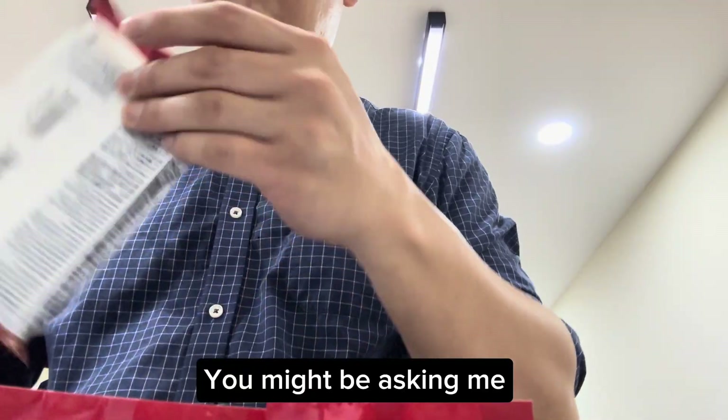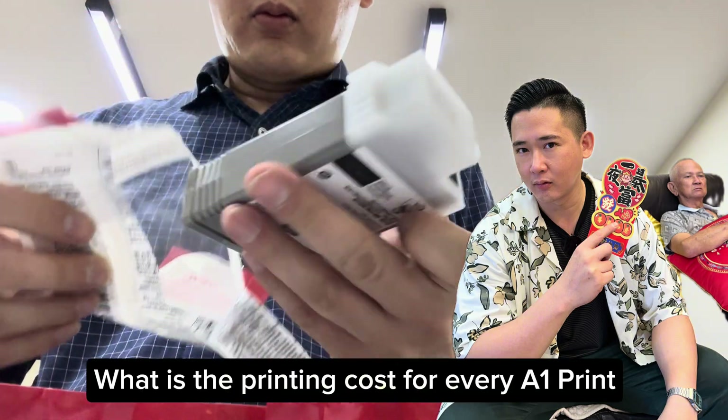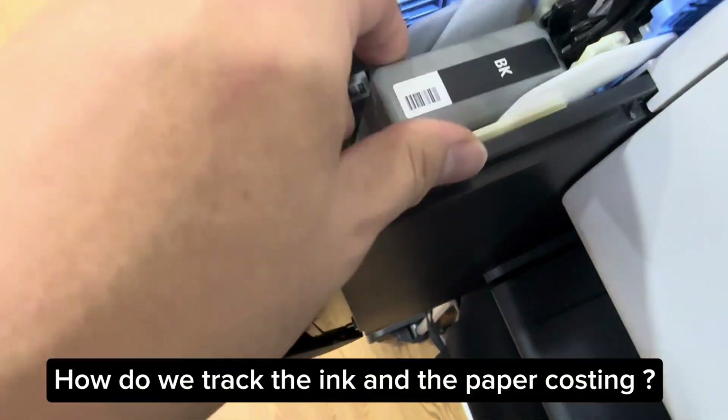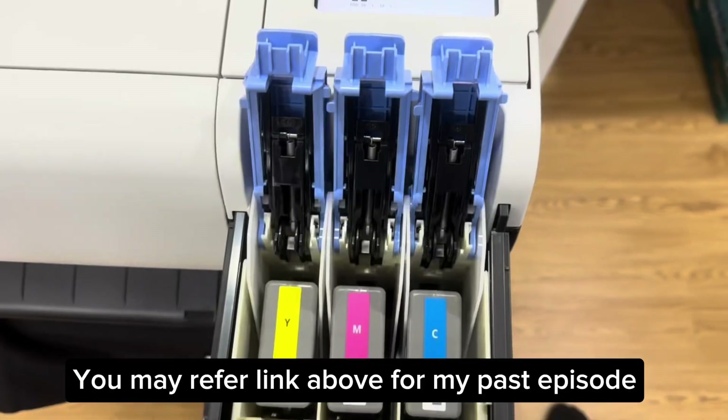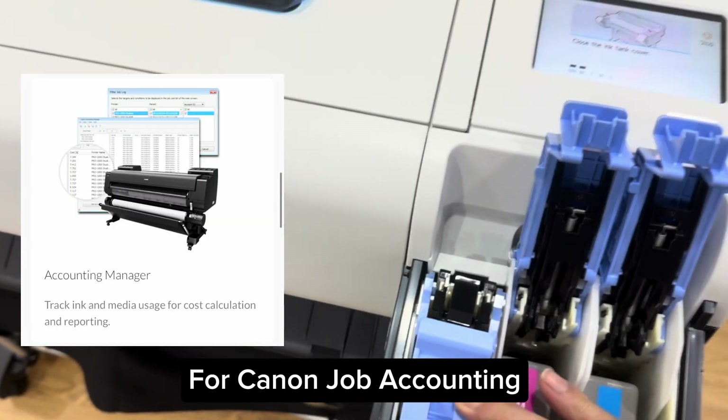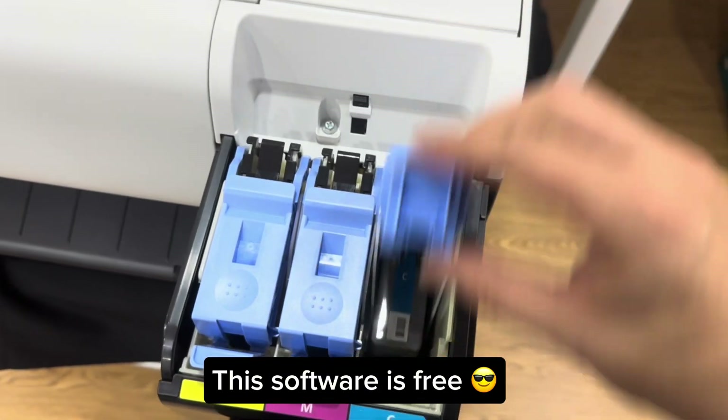You might be asking me, hey Dennis, what is the printing cost for every A1 print? How do we track the ink and the paper costing? You may refer to the link above for my past episode for Canon Job Accounting. The good news for you is this software is free!